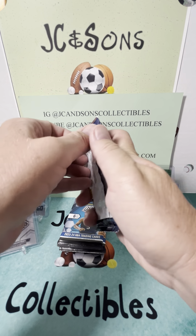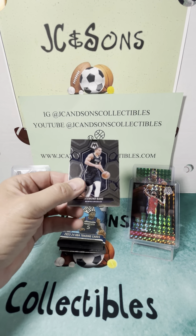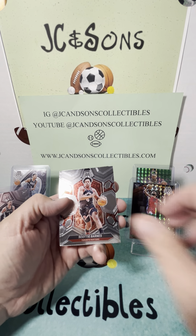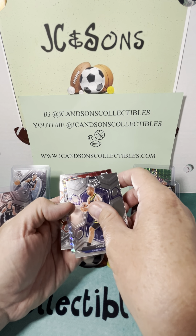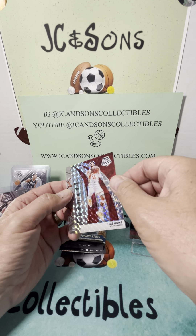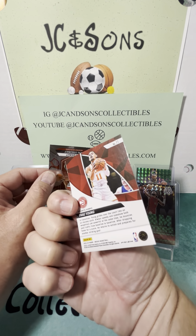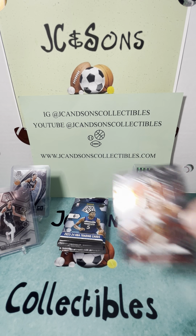Here we go on pack number three — 2023-24 Mosaic. Desmond Bain, Scotty Barnes, Jaden Ivey, Chris Paul, we've got a Trey Young. What does it say on the side? Elevate Trey Young — cool looking card. And an NBA debut.